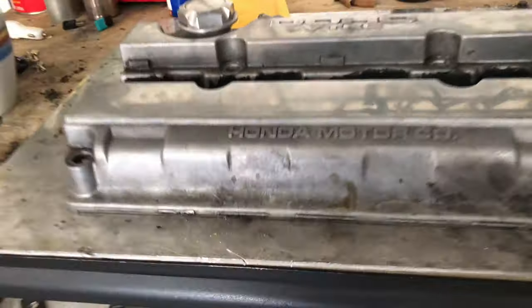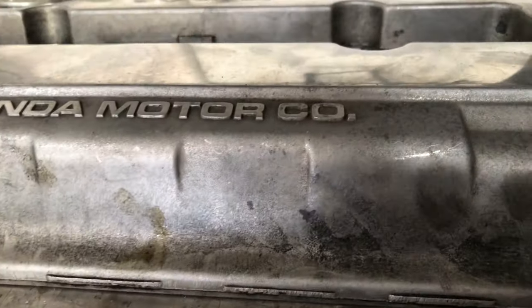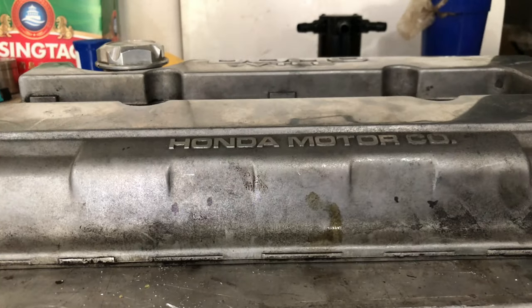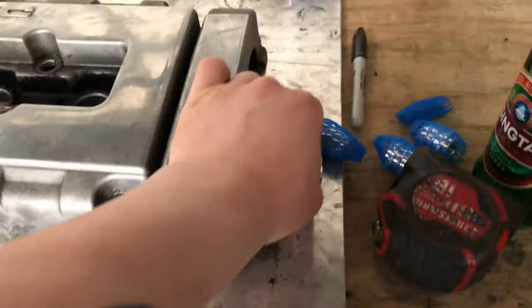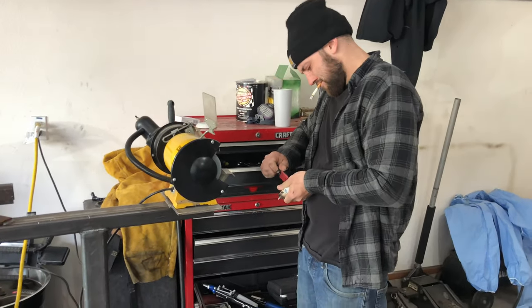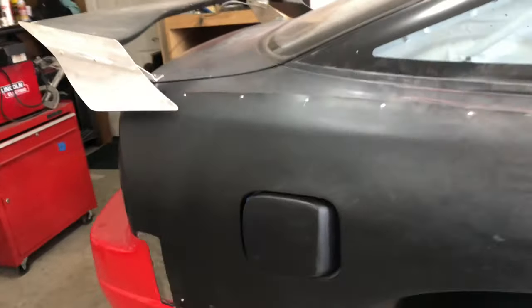So now we're currently working on his valve cover. Is this where you're going with it, Matt? You're going up front? These little dots are where he's actually going to be drilling some holes, and then we're going to be welding in some AN fittings for his oil catch can. This is his build right here. If you guys need any fabrication work, this is the guy — Christian.